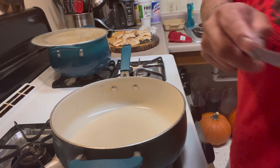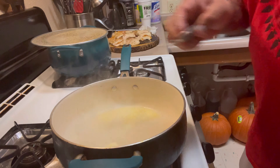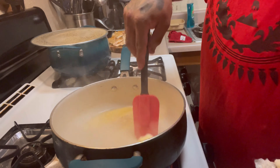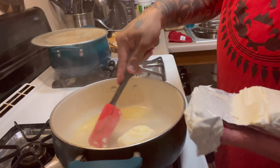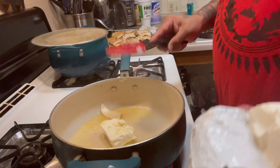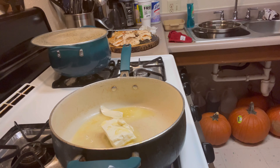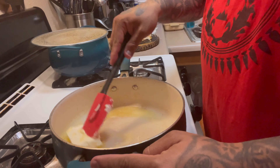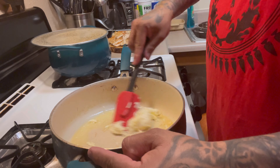Now for the start of our sauce, I'm going to do two tablespoons of butter. Got that going — the butter's melted. Then I'm going to add some cream cheese and let that melt with the butter.